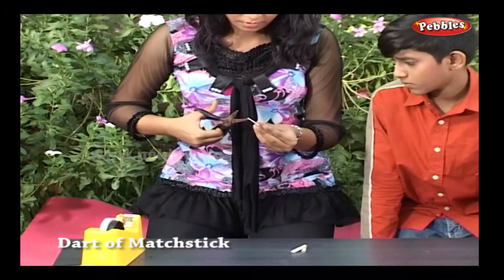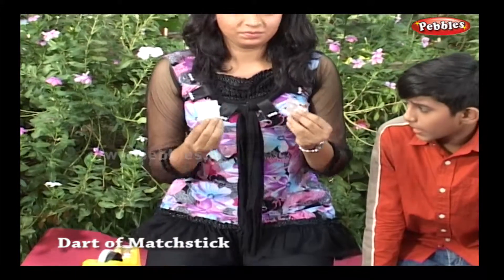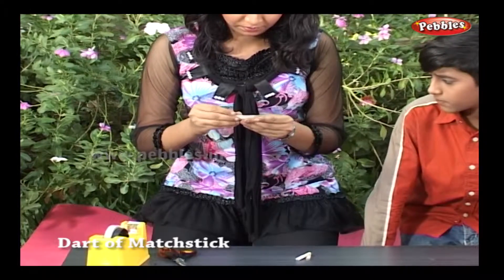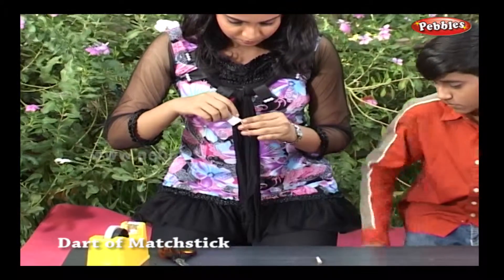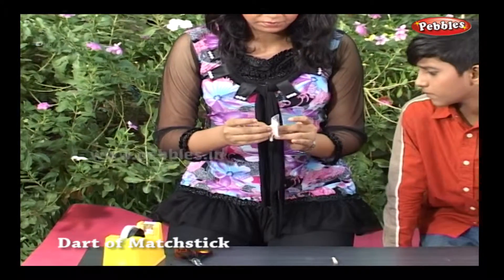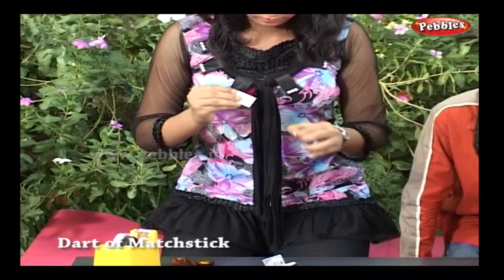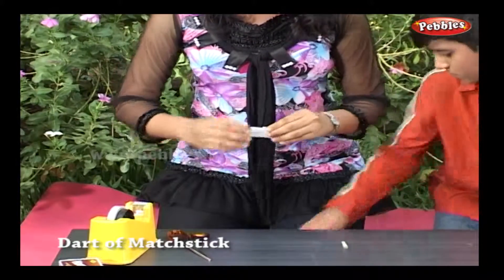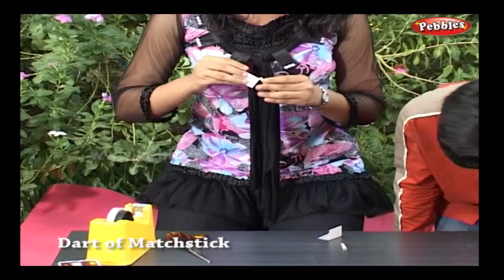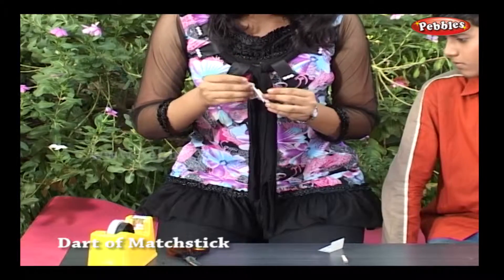Take a visiting card and cut it into two parts. Fold each part and fix it on the diagonal sticks. These are the wings of the dart, and they are necessary for balancing.